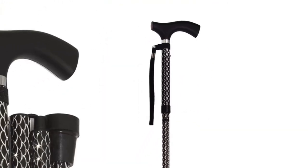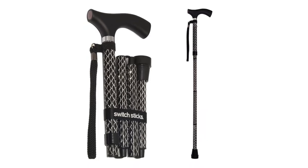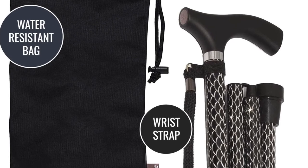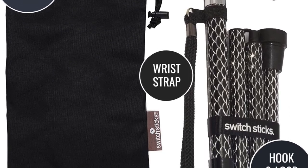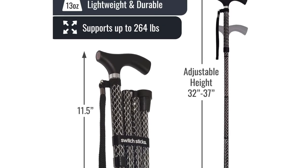Switch Sticks Walking Stick Walking Cane is an amazing tool for both convenience and style. It provides an intricate appearance that makes it look stylish and classy, featuring an ergonomic wooden handle and a height of 12 inches. It can also serve as a self-defense tool.